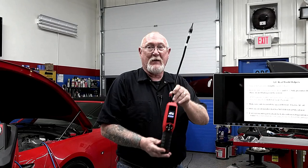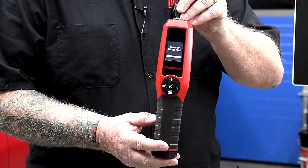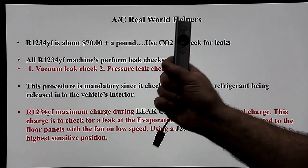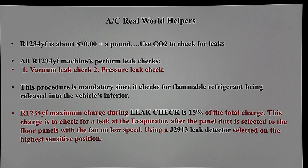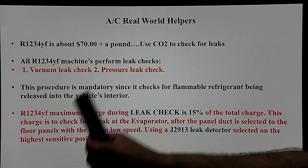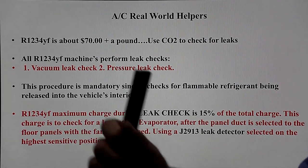This is the new J2913 Snap-on leak detector — we're going to show how it's used as part of the recharge and evacuate process. It's got some nice features and needs to warm up first. So while that's warming up: all R1234yf machines must perform leak checks — a vacuum leak check, which is mandatory for 10 minutes, you cannot skip it, and a pressure leak test. On our R1234yf machines, this procedure is mandatory since it checks for flammable refrigerant being released into the vehicle interior.